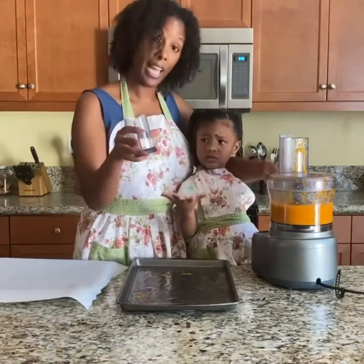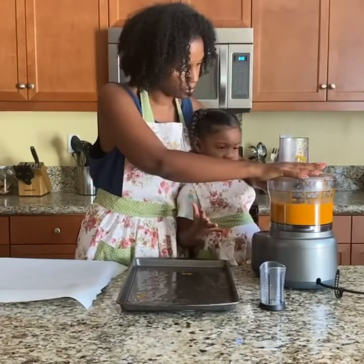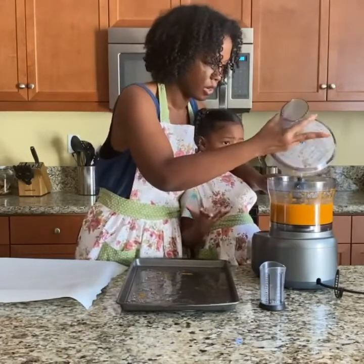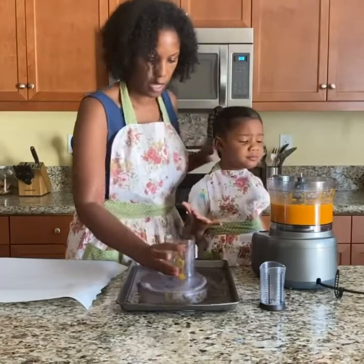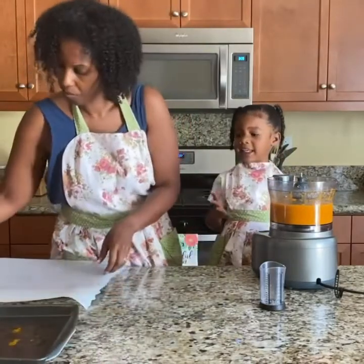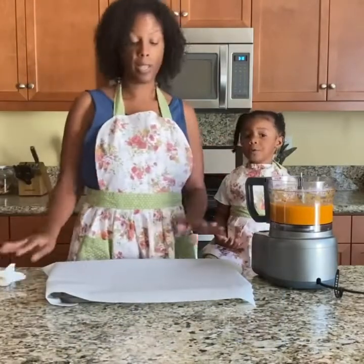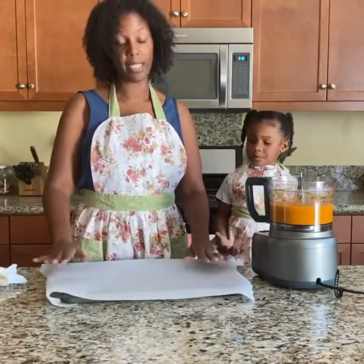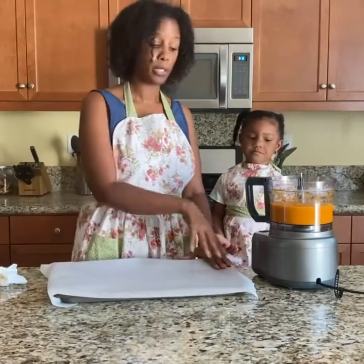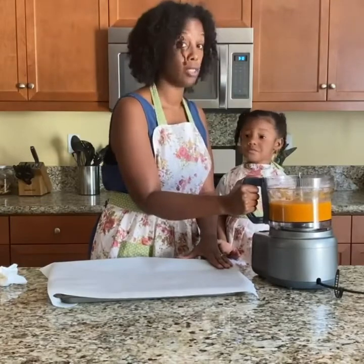So now we're going to add some sugar. Oh wow, look at that. I can't wait to eat it! You can't wait to eat it. So now we have a baking sheet that's lined with parchment paper and we're just going to pour the apricot mix onto the parchment paper.